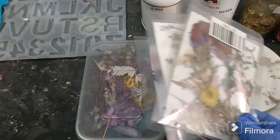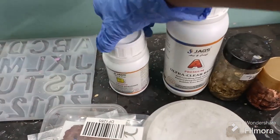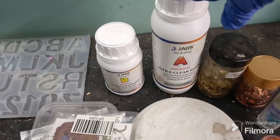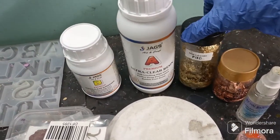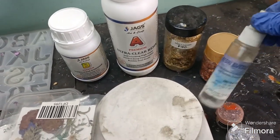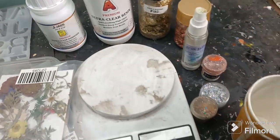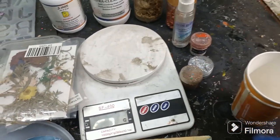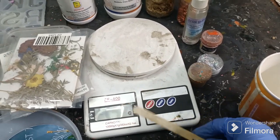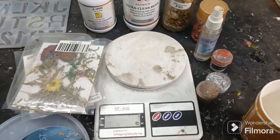Next I have some dried florals. I have the resin as well as the hardener — this is the two-to-one ratio. Next I have gold flakes and rose gold flakes, bubble buster, a few glitters, paper cups, some sticks, and also a weighing machine to weigh the resin and hardener properly.